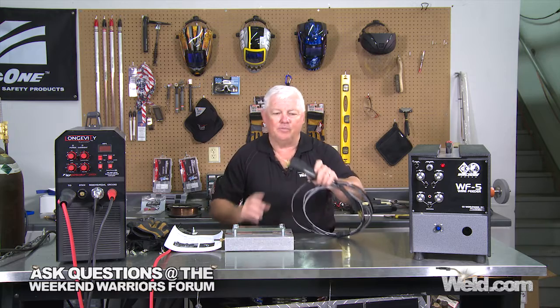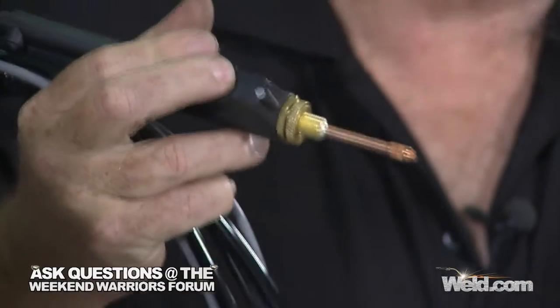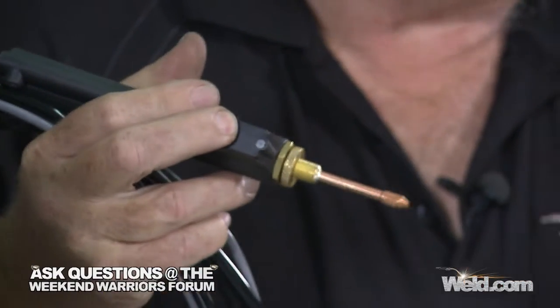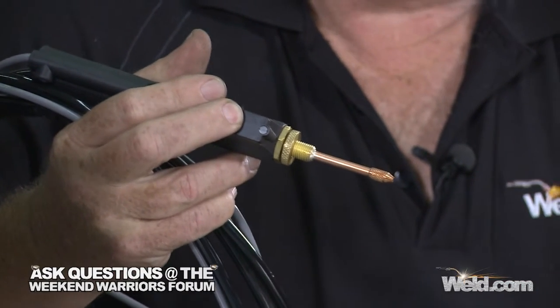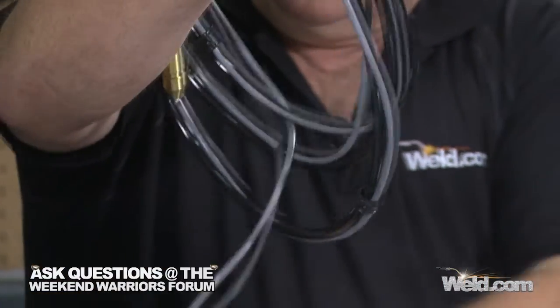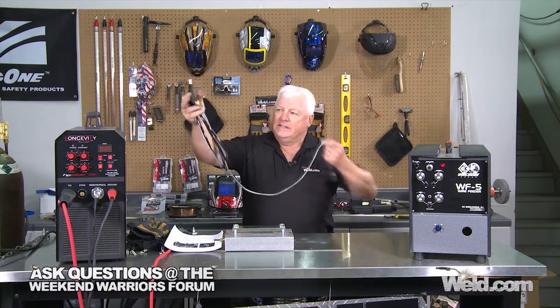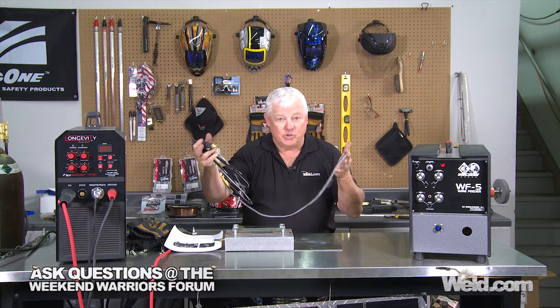If you want to do something like a handheld pendant — that's the term I use — this is basically replacing what I do dabbing. All I do is pull the trigger and the wire comes out. I set it at a preset speed and I can pulse it. I can have it retract after I finish my weld. This little unit right here is a separate attachment. Just know that when you buy this, you've got to buy the attachments to match your needs.